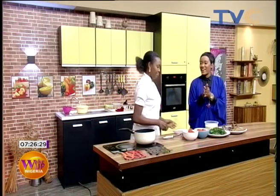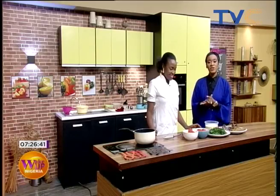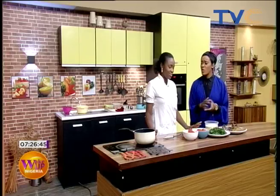Welcome back to the show with Chef Wumi of Wumi Cakes. It's been a while — she's been in Nigeria. Good morning and welcome! This morning she's making potato pound dough and vegetable sauce. We've been having a lot of vegetable sauce on the show since the beginning.